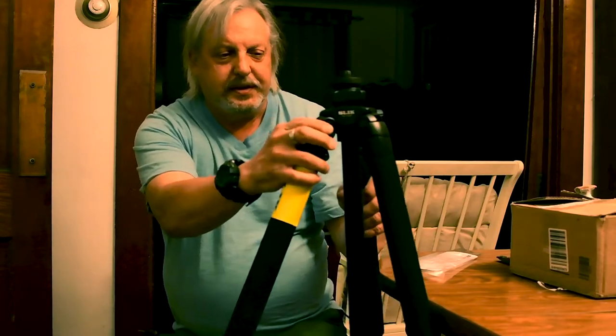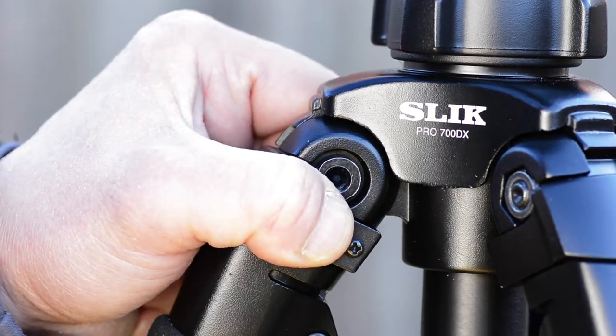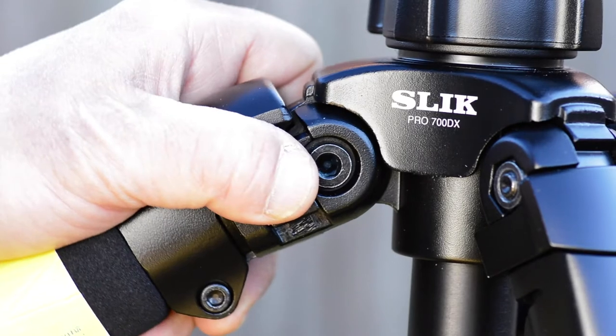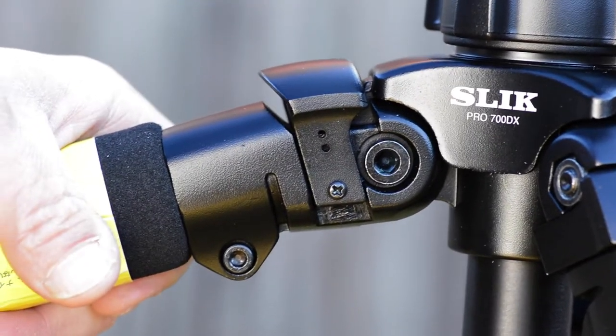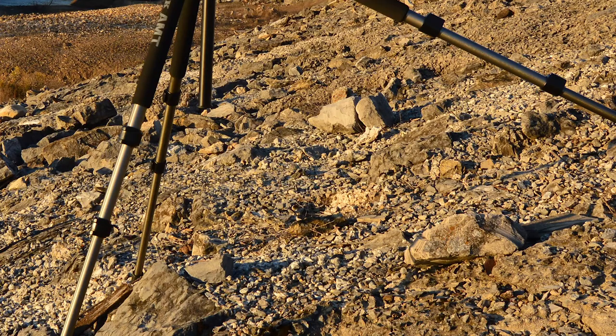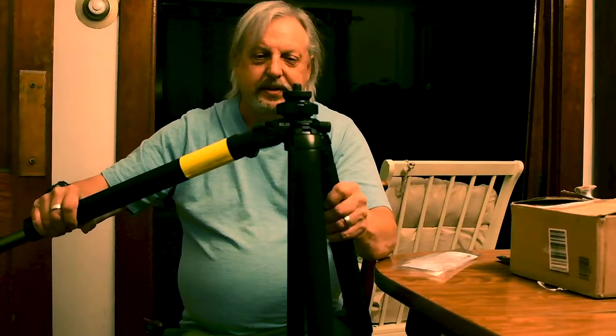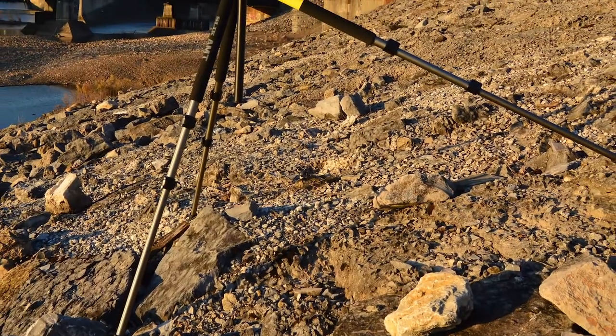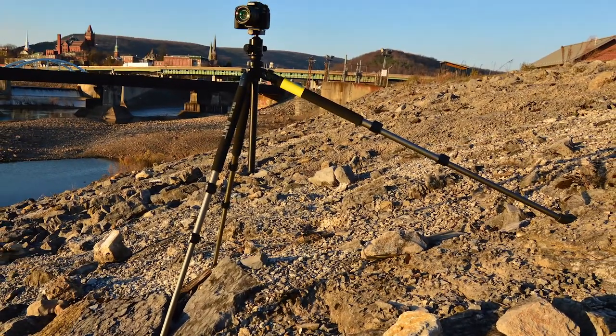This thing here pops out this way and allows you to put the legs farther out so you can get the camera lower to the ground. Or if you're on a hillside, you can put this leg into the hill and these two legs down towards the lower part of the slope.